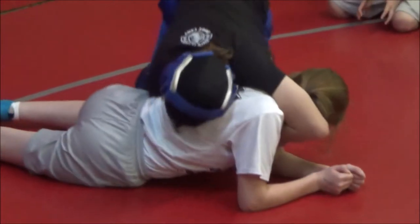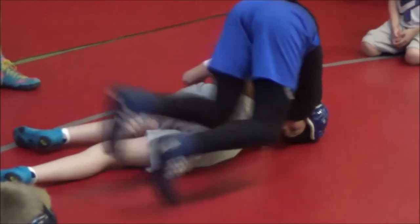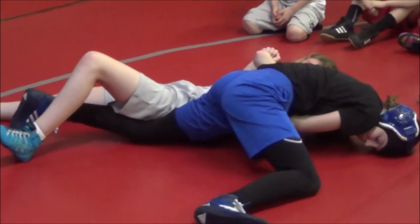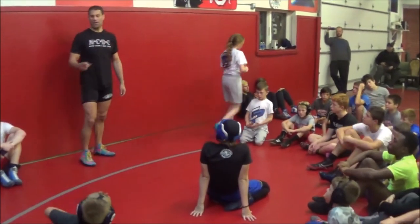Swim, wrap, grab your own wrist, bring it together, walk — awesome. Give her a hand. Raise your hand if you need help.